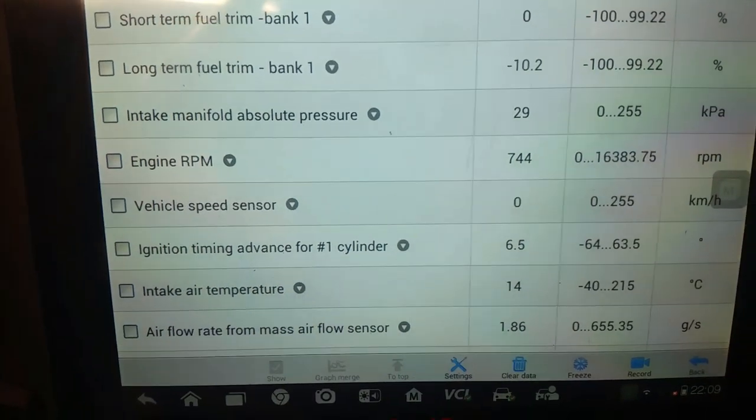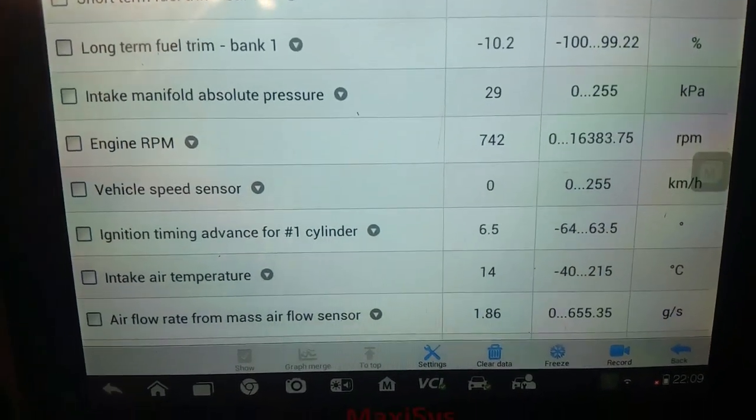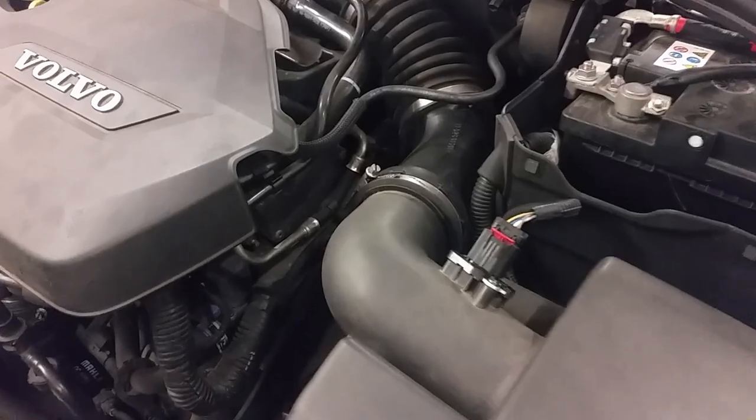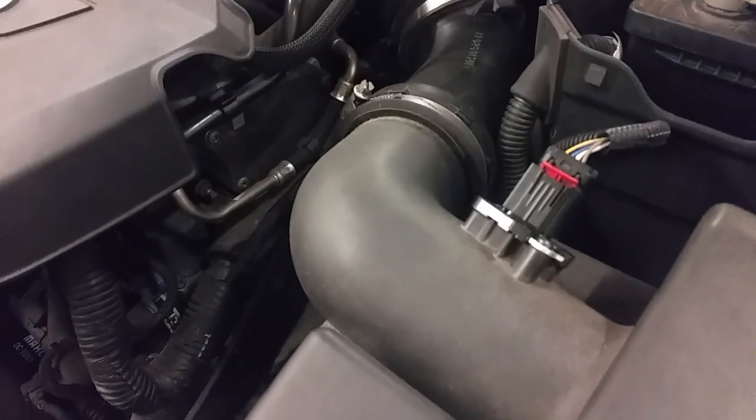It's not doing it just at the minute, but certainly the long-term is sitting at minus 10. So negative fuel trims, suspect the MAF. We're about to put a new MAF sensor in there — a digital type.